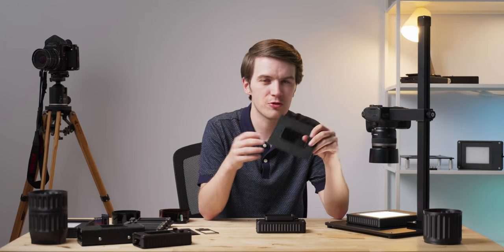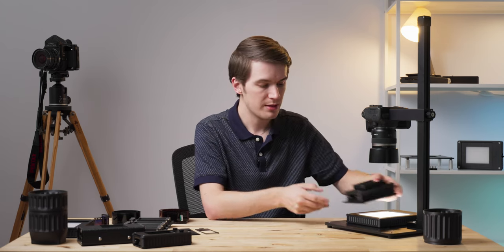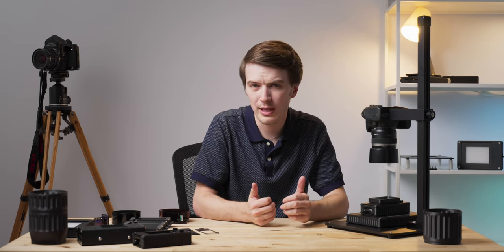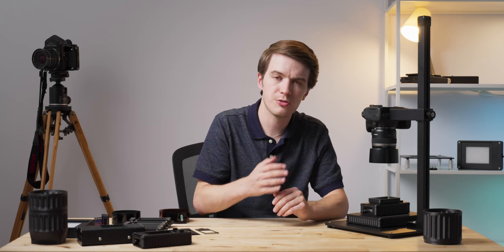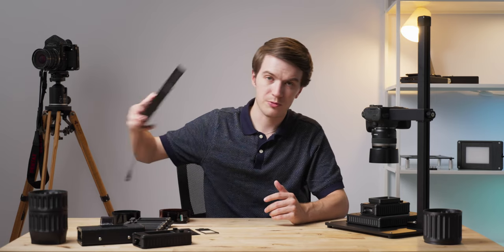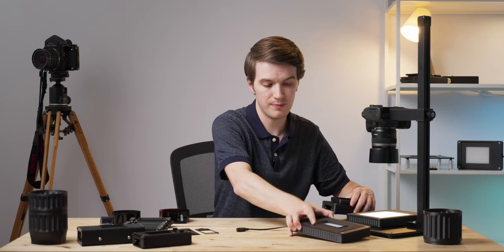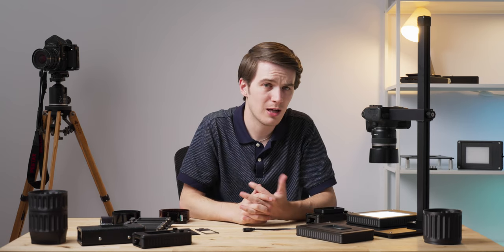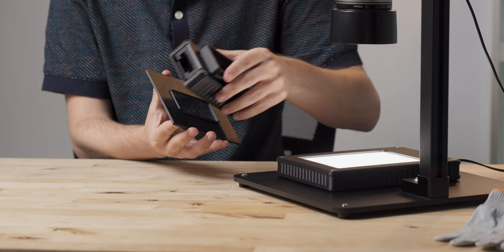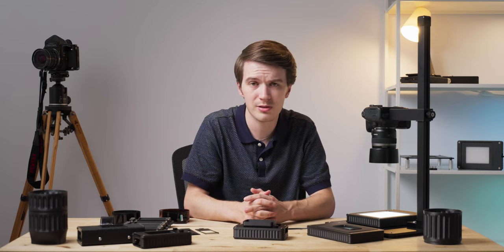Another important accessory for the new Mark II Basic Carrier is our stabilizing mask. This device connects to the bottom of your Basic Carrier and drops onto your light source. It works on a range of our film scanning light sources, including our original 4x5 Light Source Basic, our newer 4x5 Light Source Basic Mark II, our Light Source Mini, and our brand new 4x5 Light Source Pro. This adapter is a pretty critical piece of kit if you're using the Basic 35 Mark II Carrier alongside one of the Negative Supply light sources, and it is available now.